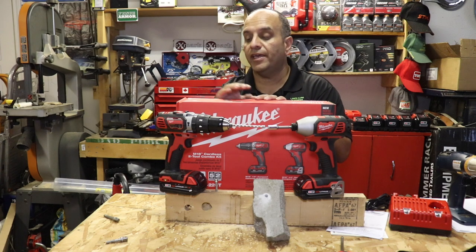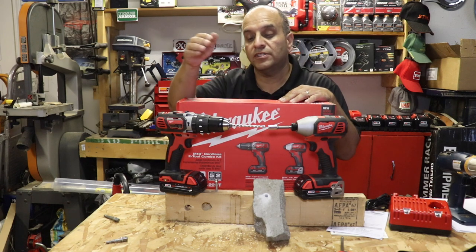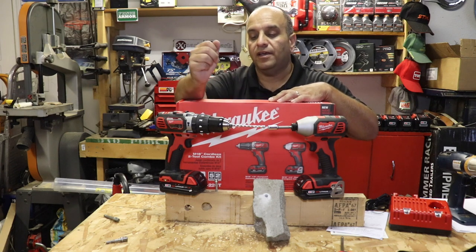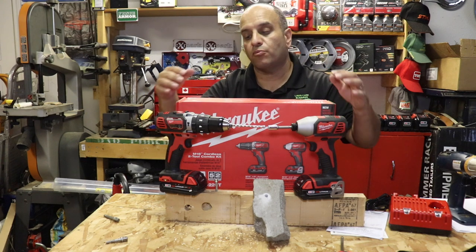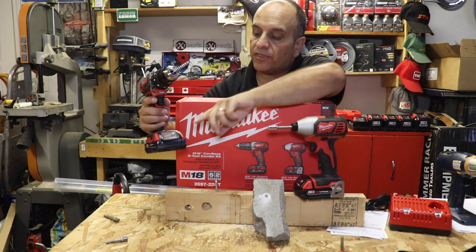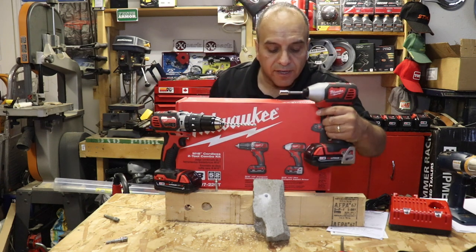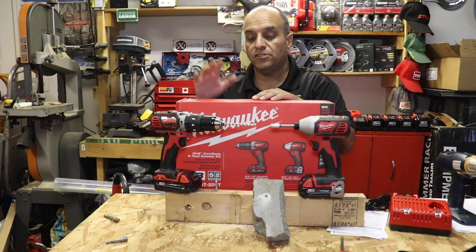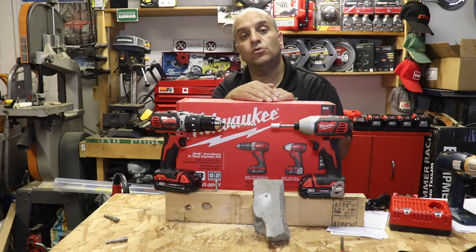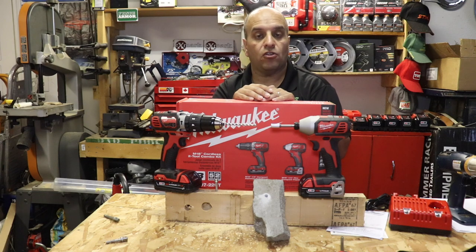There you have it, Lawn Care Nation — the Milwaukee M18 cordless two-tool combo kit, model number 2697-22CT. Very versatile: drilling holes, driving deck screws, driving lag bolts, boring holes through lumber, drilling into concrete — an absolute value-packed combo for the price, with tons of power. After all those tests, one battery is still at full charge and the other still has three out of four bars. If you like this video, hit that like button, consider subscribing, and leave a comment below letting me know if you use Milwaukee tools at home or in your lawn care business. Here's to wishing you all overwhelming success and freedom in your lawn care business — bye for now!